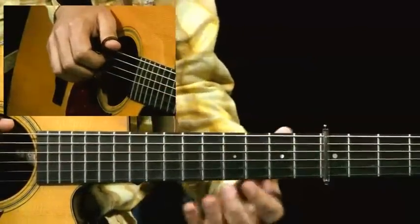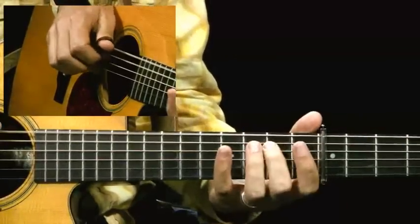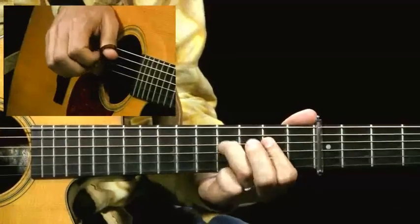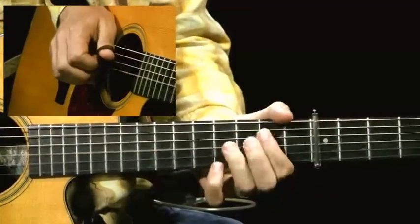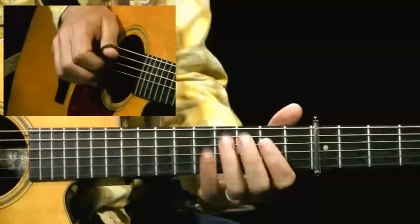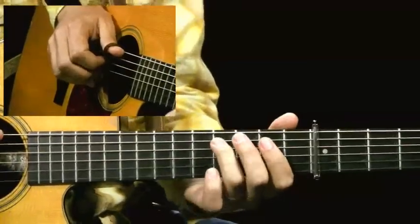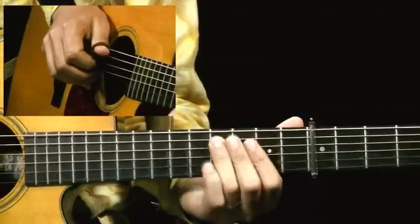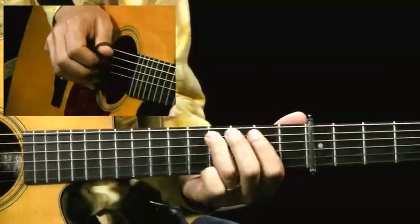I do a hammer-on for that second time on the B note. And then I hammer on to the E and a pull-off. Another pull-off. And another pull-off from that E to D. And then I'm playing C sharp to D, and then B, C sharp to A.